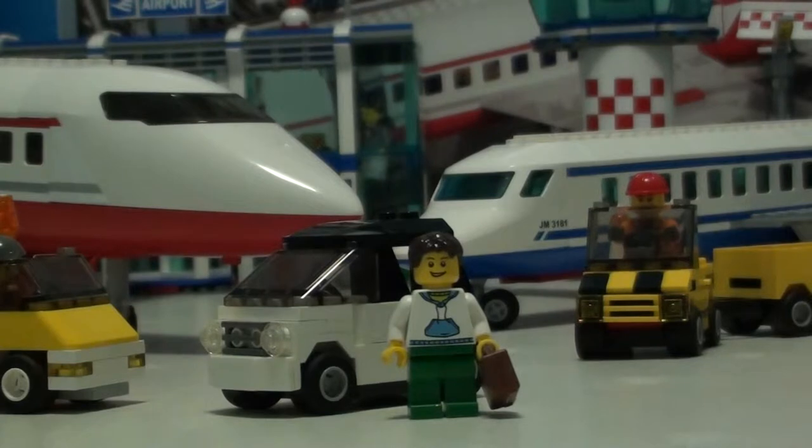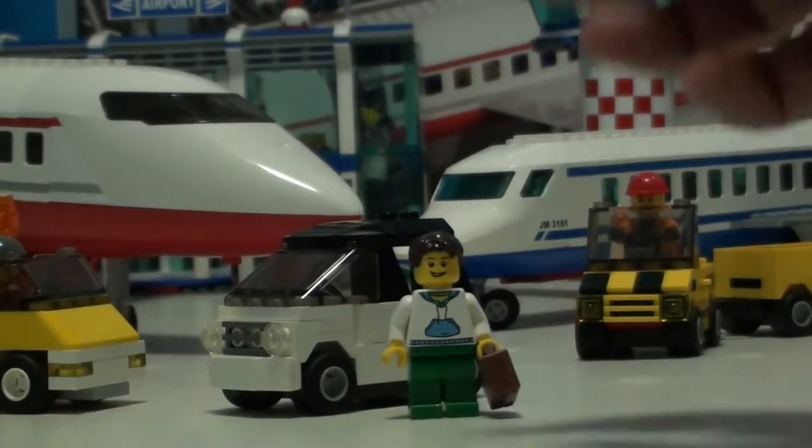Today we actually have everything that you see here. We don't have the box because my parents folded it. But anyways, skipping that, we'll go on to the minifig.